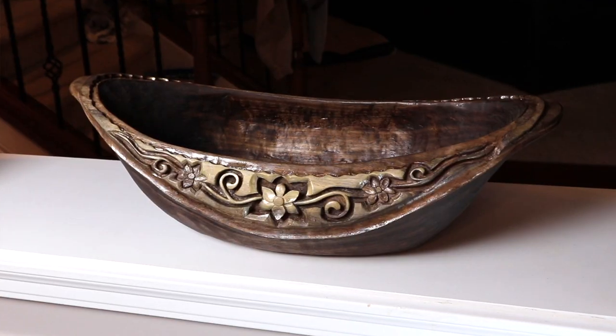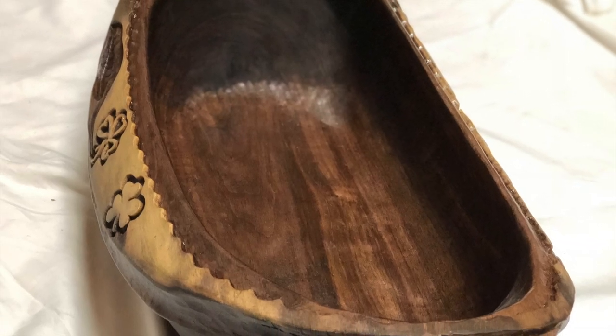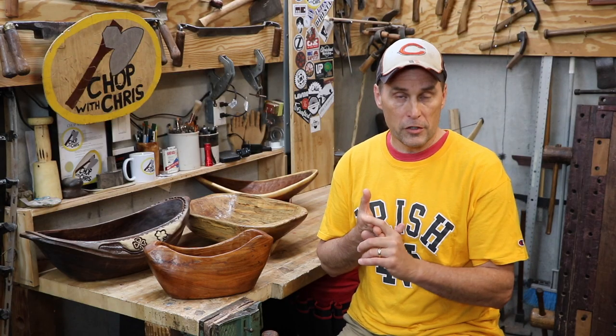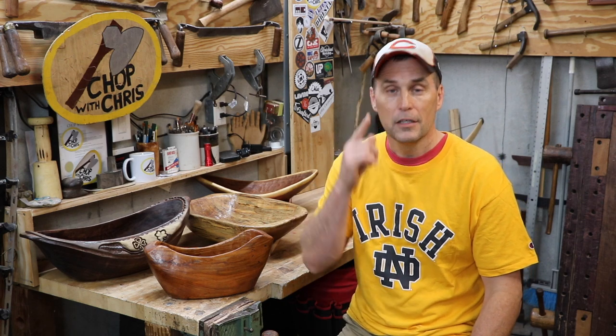Hey everybody, this is Chris. Today I'm going to show you how to carve a wooden bowl. I basically did almost everything I thought I could possibly do to a bowl and then explain each step in excruciating detail using time-lapse video, close-up video, and voiceover. I'll be going over my tools, techniques, and most importantly, my thought processes so you can decide how far you want to go with your bowl. Here we go.